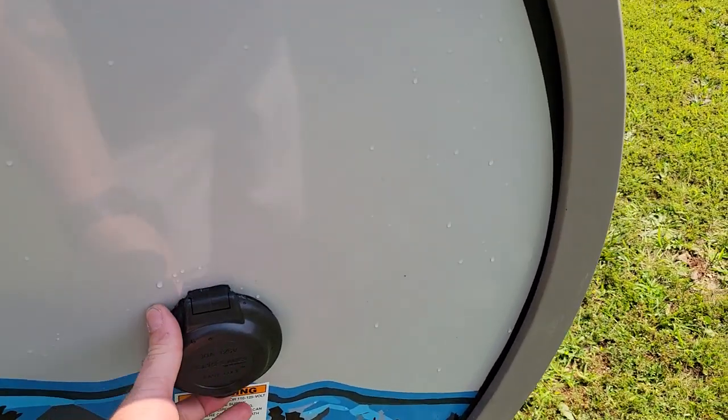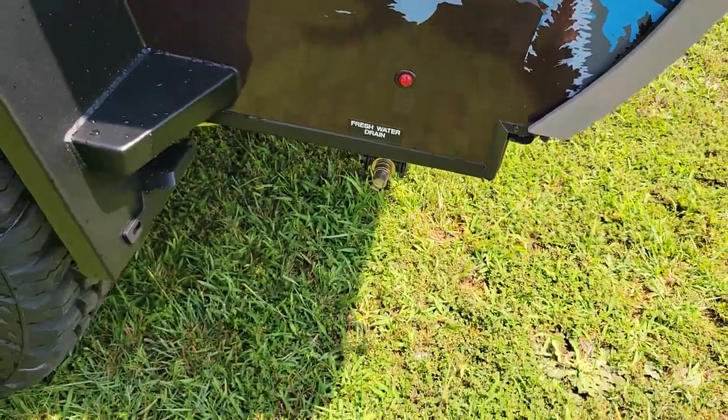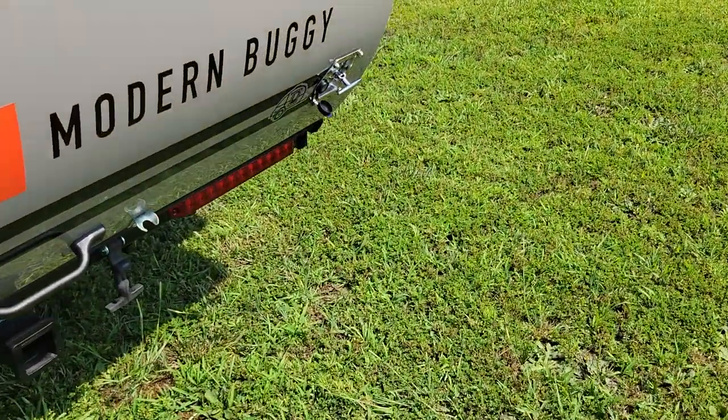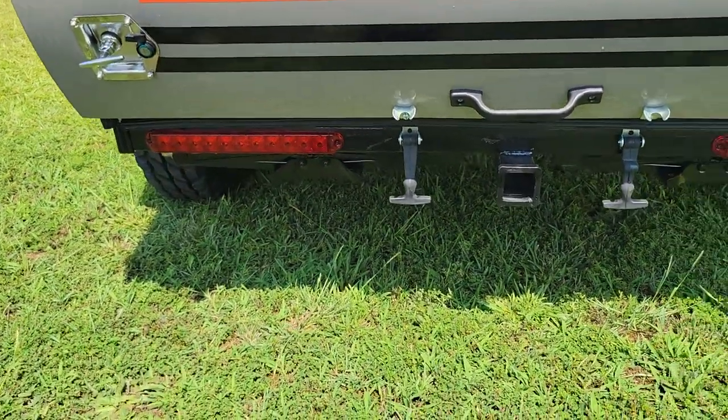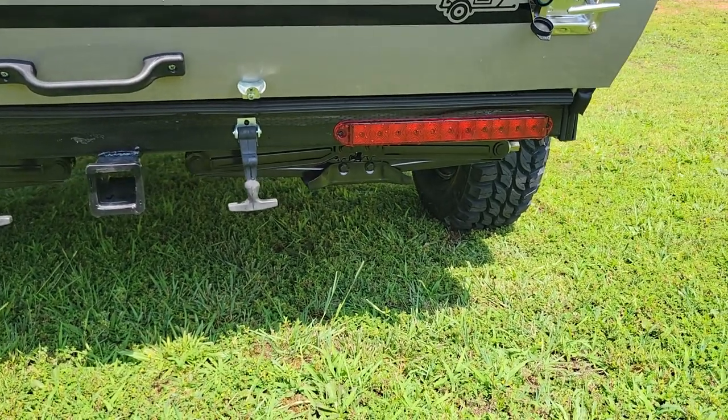Over here we've got two marker lights on the fenders. Here's a spot for your shower, there's your fresh water, and here's your shore power — it is 30 amp. Your fresh water drain is down there. Also you have two scissor jacks; there's one right below the light there and one right below the light there.